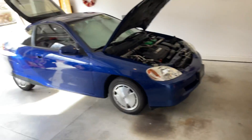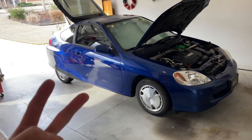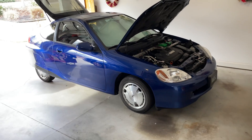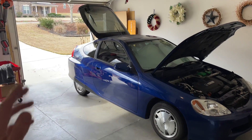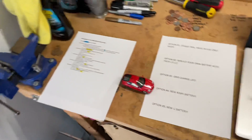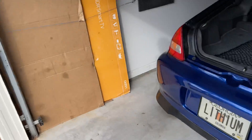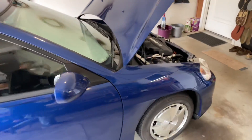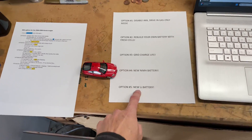And then the fifth option. Let me review: number one is disable the IMA completely and drive in gas-only mode; number two is rebuild the battery with your own cells; number three is grid charge your existing battery; option four is get a brand new nickel metal hydride battery. Option five — which is sort of the ultimate, and has emerged over the last two or three years — is, of course, the lithium battery. This car has one. It was in my last red car too, and I'm actually about to do another full video on lithium.